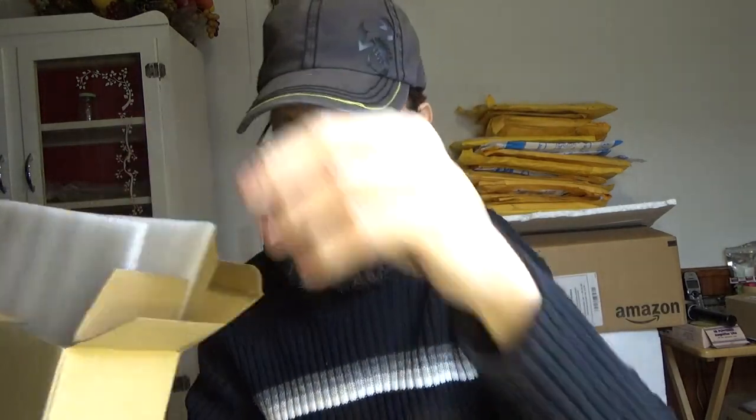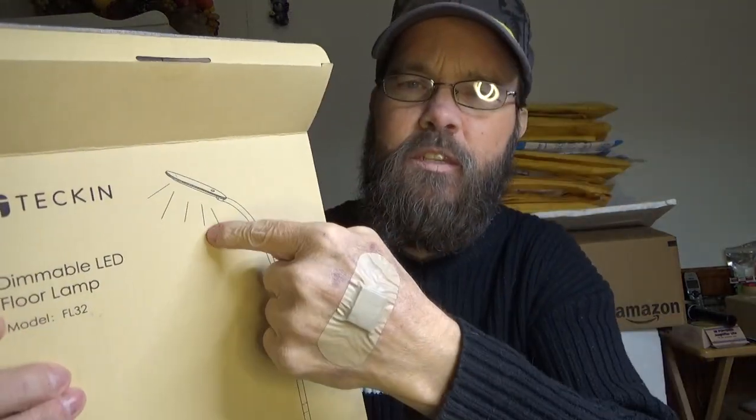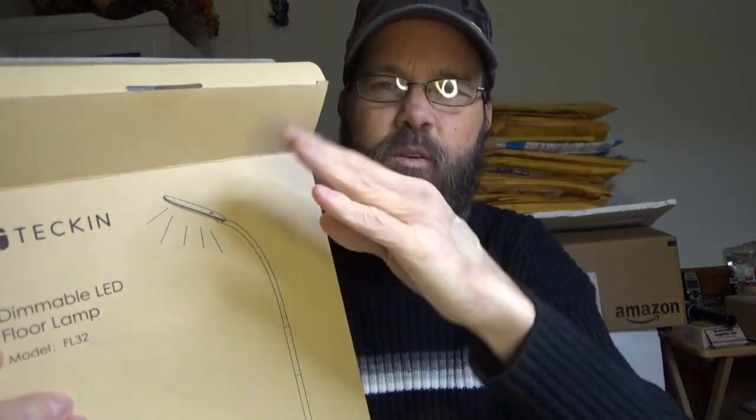Other than that, it comes with a very sturdy metal base with a flat black finish, and a rubberized portion on the gooseneck area where it's all adjustable, bendable, and flexible so you can dial it in wherever you want. It's only eight watts so it doesn't use a lot of power, but it is the equivalent of a 100-watt incandescent, which means you're going to get a lot of brightness.